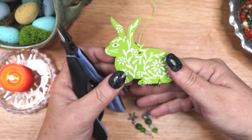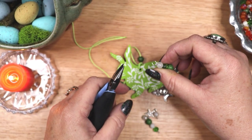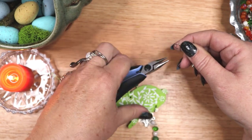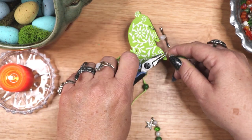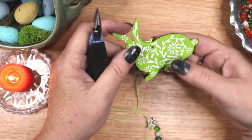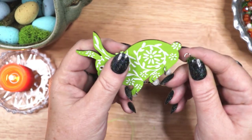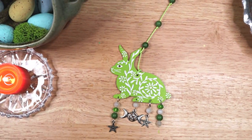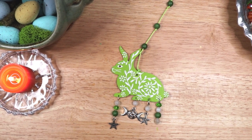I added a green waxed cord to the green rabbit with a few small green beads along the cord. And then I added some white and green beaded dangles from the bottom of the rabbit. And here is the completed green rabbit decoration. She will hang in my kitchen to watch over all of my kitchen witchery.